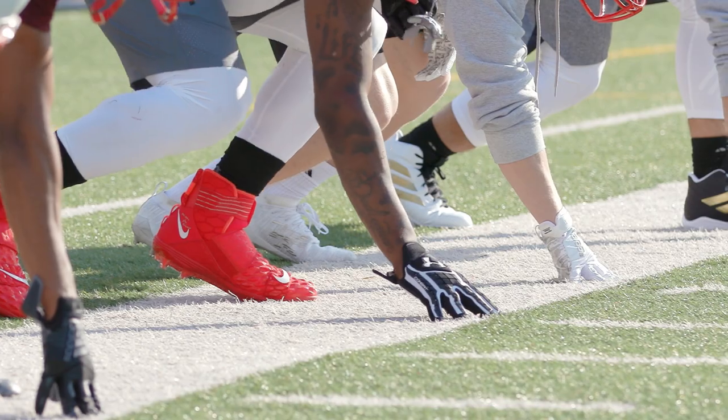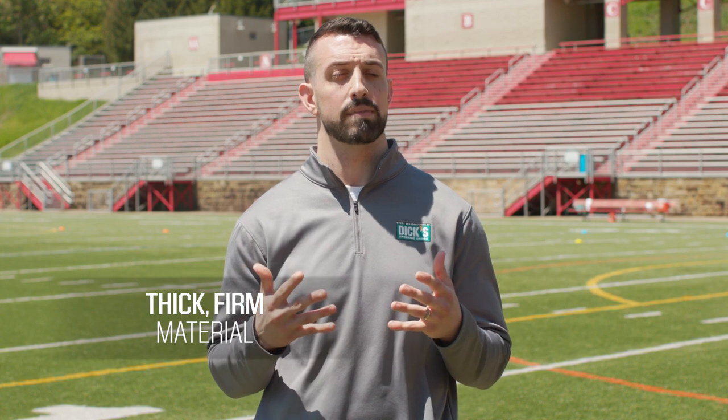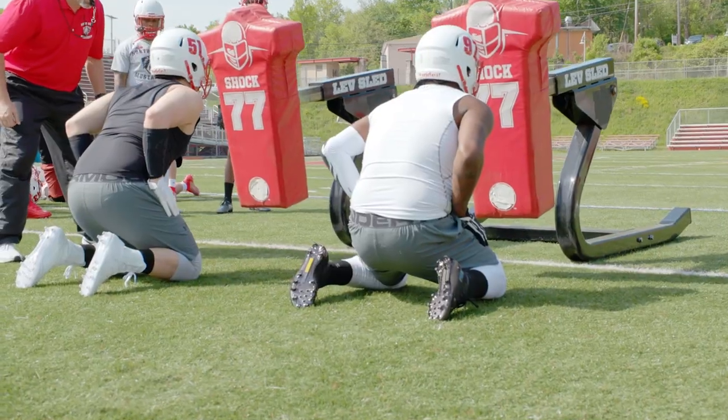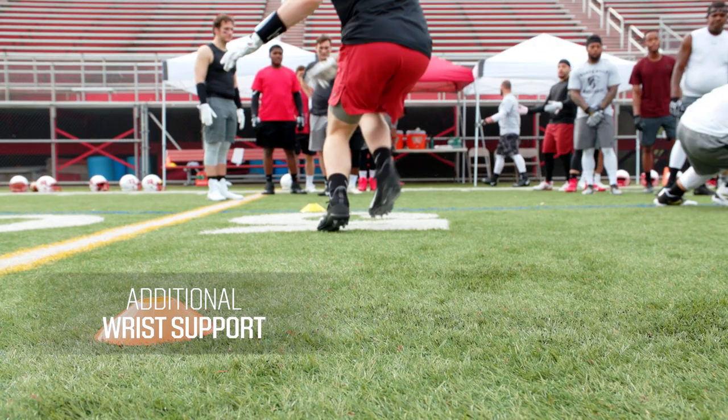Lineman gloves help protect your hands and fingers when battling in those trenches. These gloves are made of thick, firm material that helps cushion your hands. Heavy padding on the backhand and palm can help protect against hits and your hands getting stepped on. Some lineman gloves have added support for the wrists, a good feature for both offensive linemen as well as pass rushers.